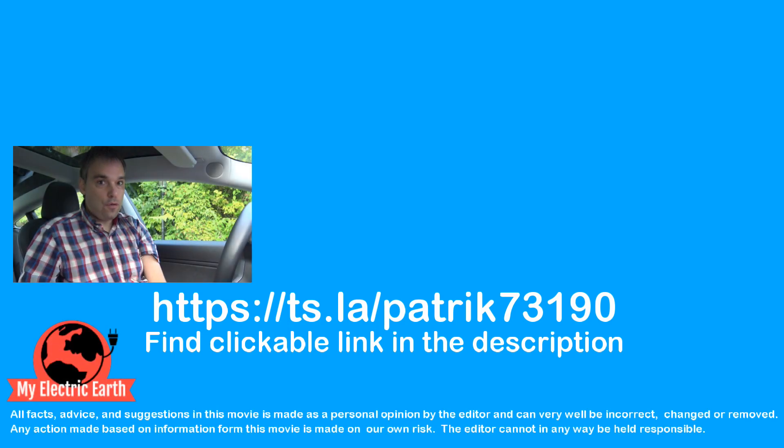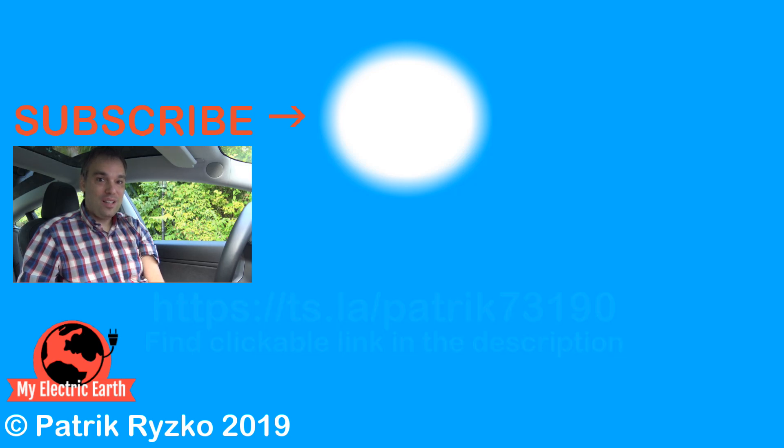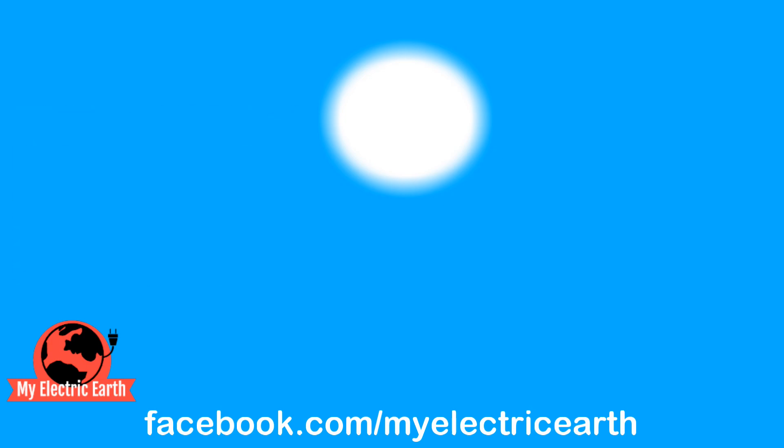If you'd like to follow me on my adventurous electric earth life, consider subscribing to my channel and hitting the notification bell. If you're on Facebook, you can also join me under My Electric Earth over there. Thanks for watching and have a great life.